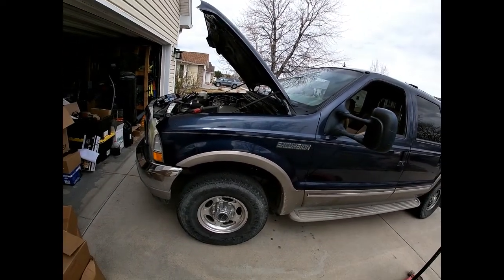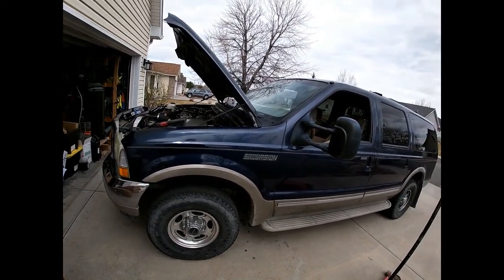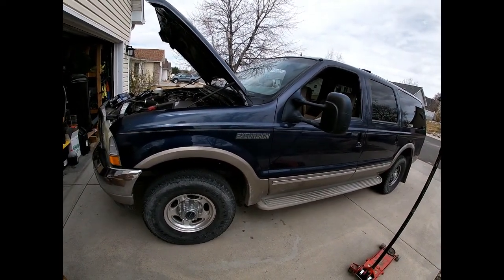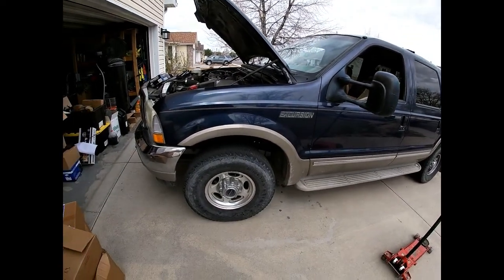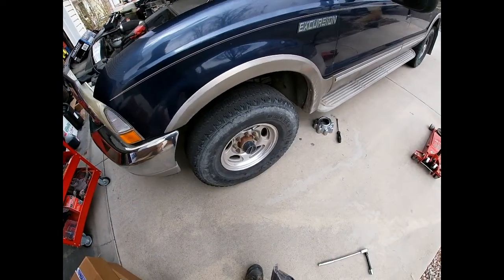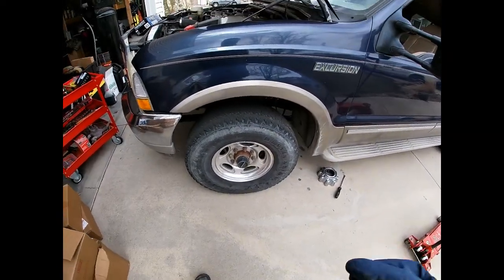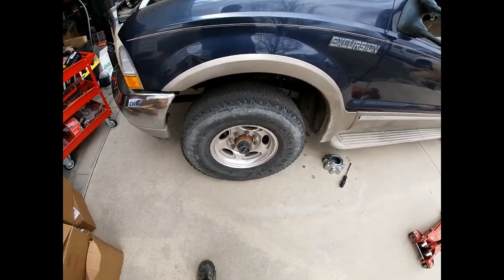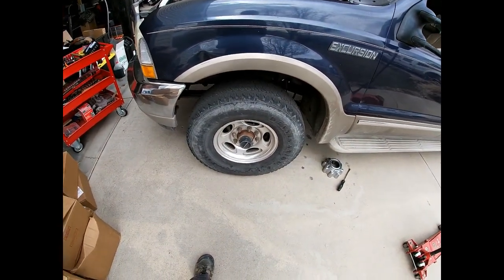So we're going to see what's under here — your guess is as good as mine as to what we'll find. I'm going to go ahead and get the front driver's side jacked up and get started. Now before you jack it up, it's a good idea to loosen the lug nuts if you're doing it by hand.